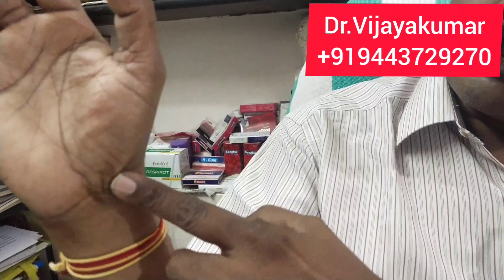If you look at the LU-9 point, there is the LU-9 acupuncture point. You can check and do your massage daily.